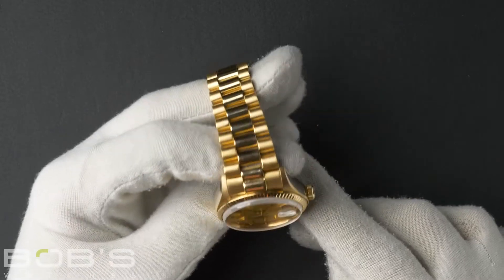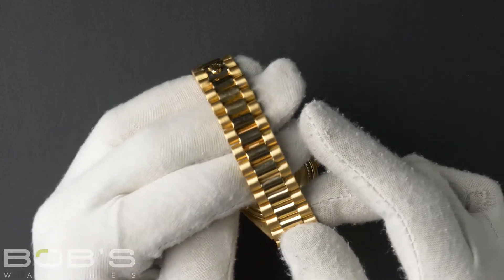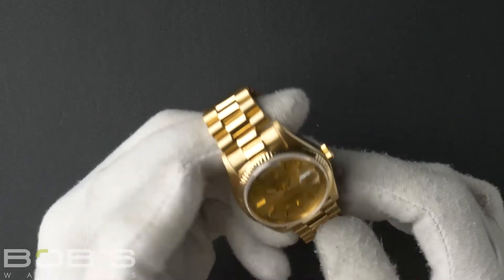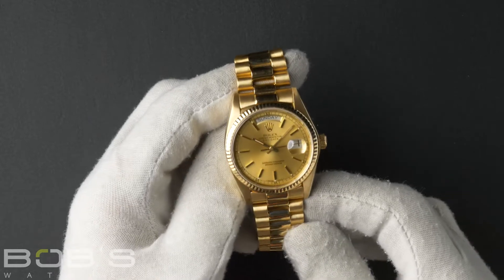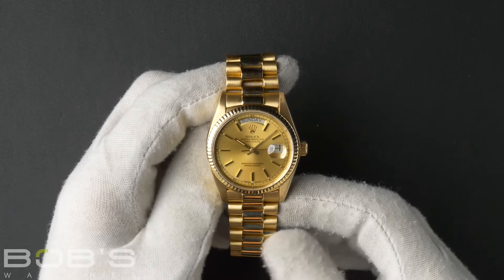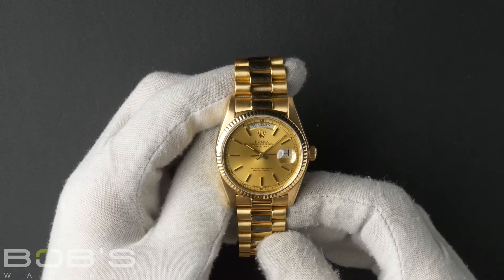The characteristics include an 18-carat yellow gold presidential bracelet with a hidden crown clasp. The dial is a champagne index dial with tritium hands and lume plots with a black chapter ring, and contains an automatic 3055 movement.